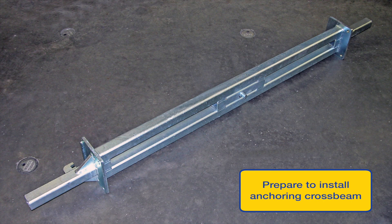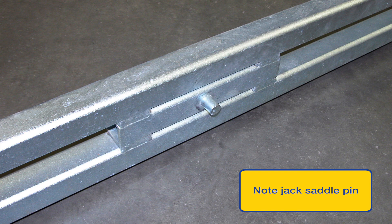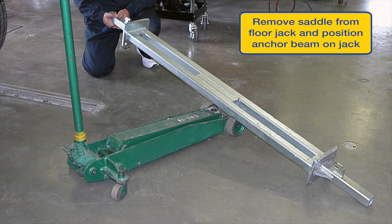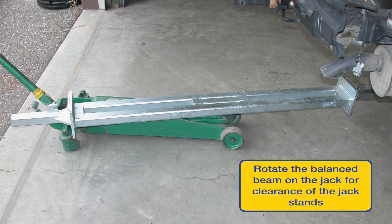Next steps include installing the anchoring cross beam at the front of the vehicle and prepping your jack by removing the jack's lift saddle. Note the beam is heavy and may require assistance to move. Once the beam is on the jack, rotate the balanced beam approximately 90 degrees so it will clear the jack stands as you roll the jack underneath the vehicle.